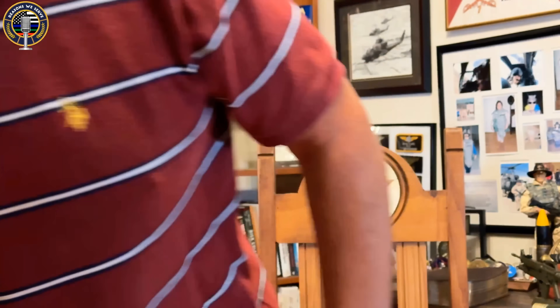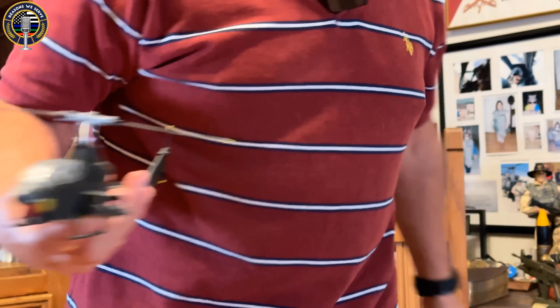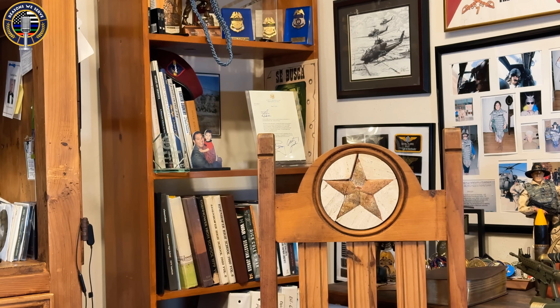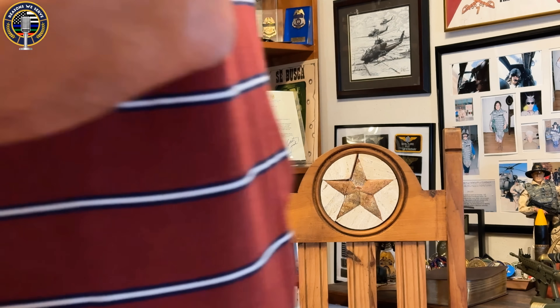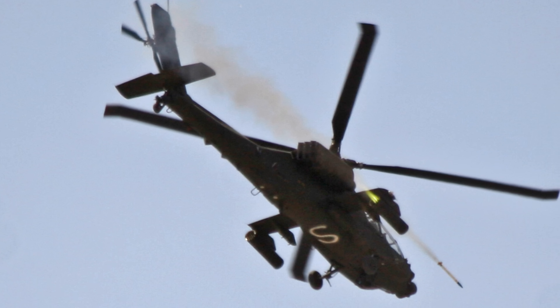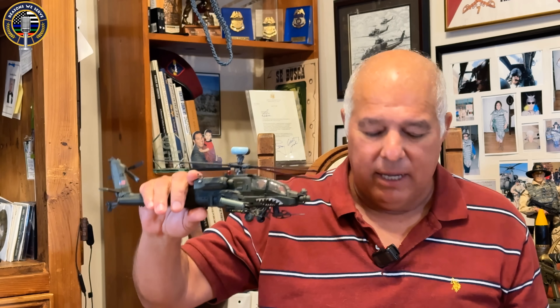Tell me the difference between a Cobra and an Apache. This is the Cobra helicopter. It's skinny, two blades, single engine — the Army version. And this is the Apache, pretty much the latest version, the Longbow with the radar on top. Big donut on top and such.